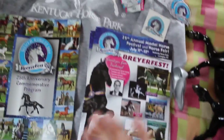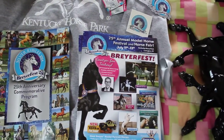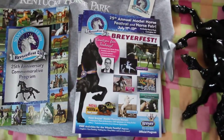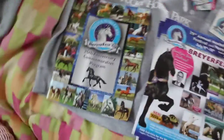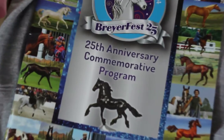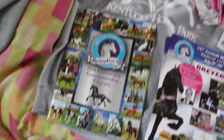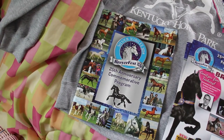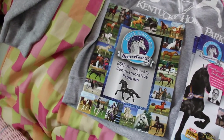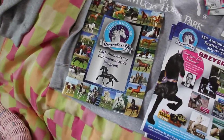As you can see, I brought home some programs. I like to keep them, just for a scrapbook I've made, because I feel like it's good to keep what you get at the horse park. I was also able to order the Briarfest 25th commemorative program, which is really cool to look back and see what Briarfest used to be. I wasn't even alive when Briarfest first started, so it was really cool to read it. If you have a chance to pick that up, I definitely would, especially if you're really into the hobby.